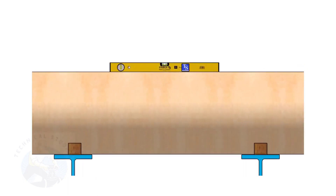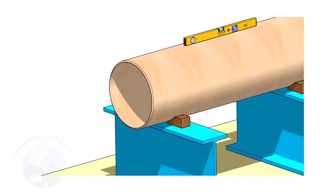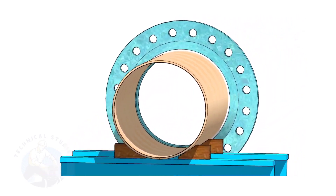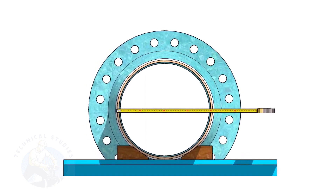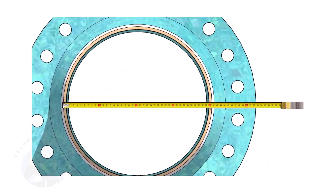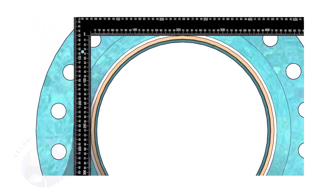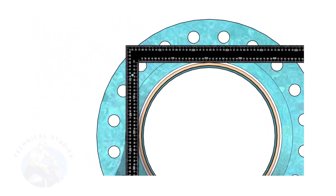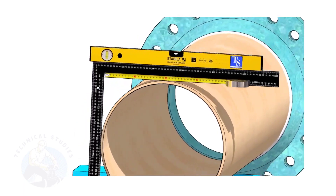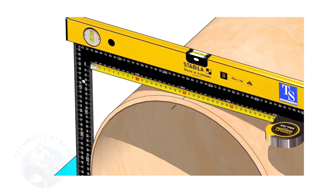Correct the level of the pipe. Check the plumbness of the flange a second time. Check the outer diameter of the pipe — here, the diameter of the pipe is 406 millimeters. Hold a large right angle on the pipe as shown. Put a spirit level on the right angle and correct the top level. Mark half OD of the pipe on the top side — here, the half OD is 203 millimeters.